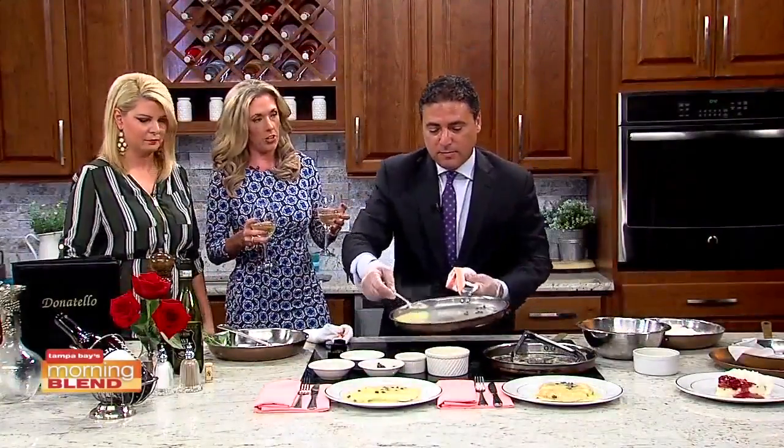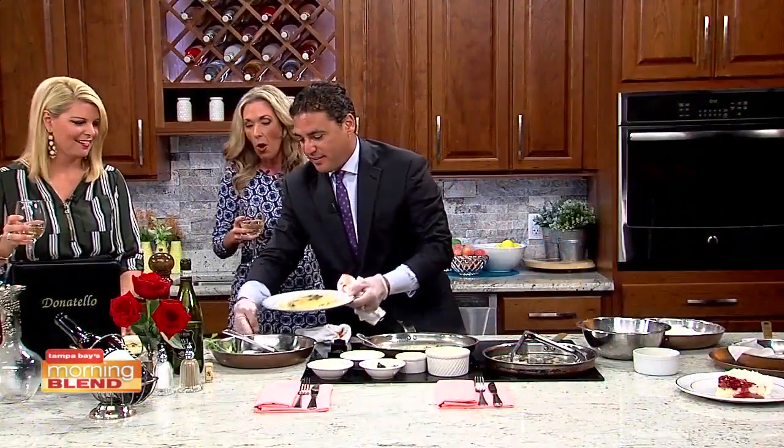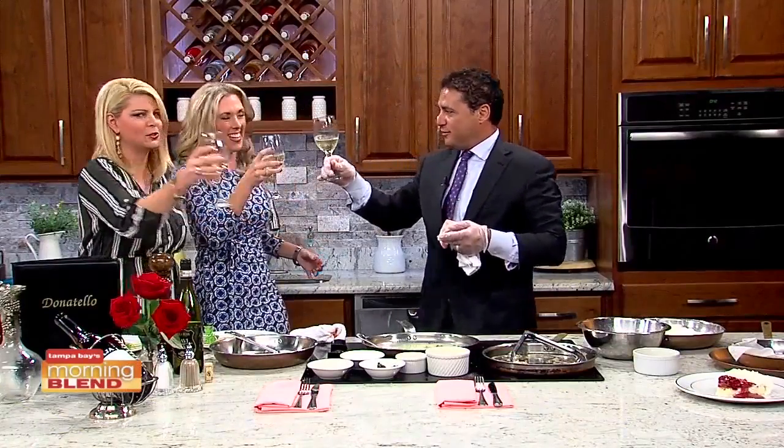You're making me look like a lush this morning! I also brought a little cheesecake for you. We love when you're here — don't make it so long next time, okay? Thank you. Salute! Cheers!